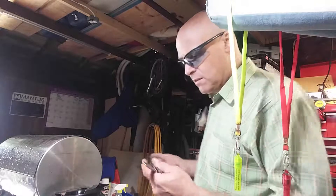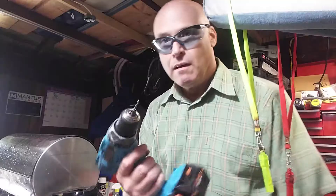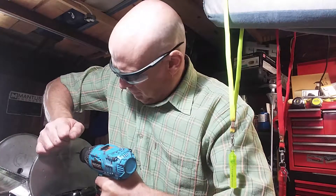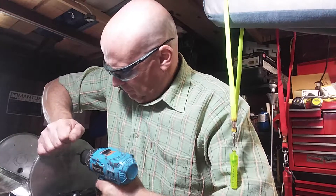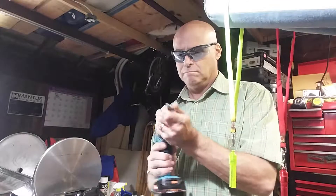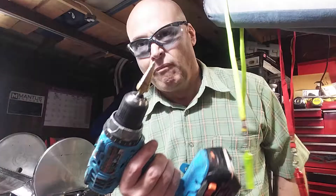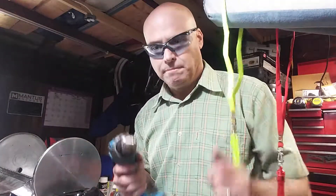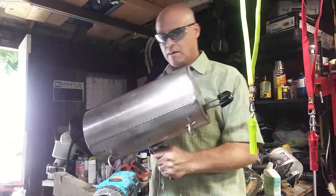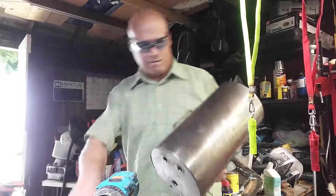I've drawn some marks, I'm gonna make some holes and we'll have airflow. Pilot holes with my eighth-inch bit, then we're gonna use a step bit to make the holes bigger. Got new holes in it — just needs a little wipe up now. I'll put it back together and we're good to go.